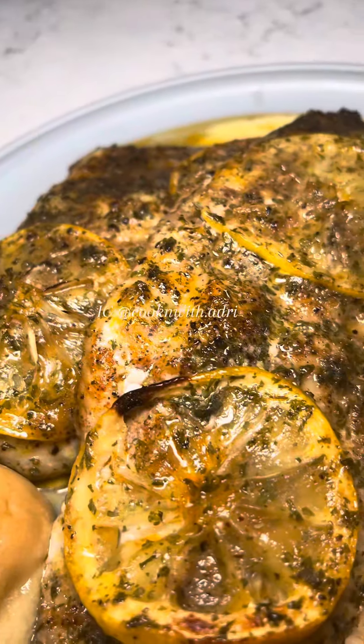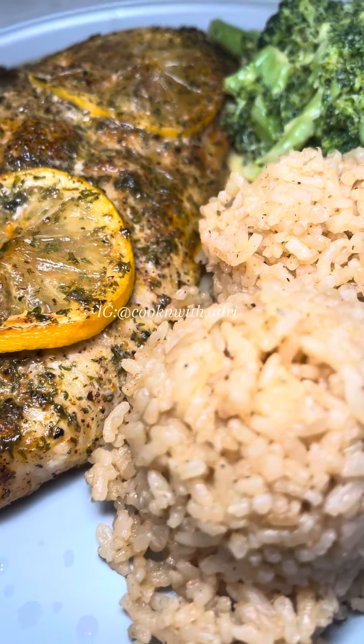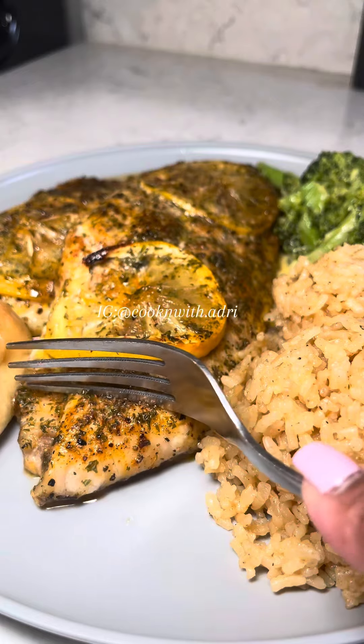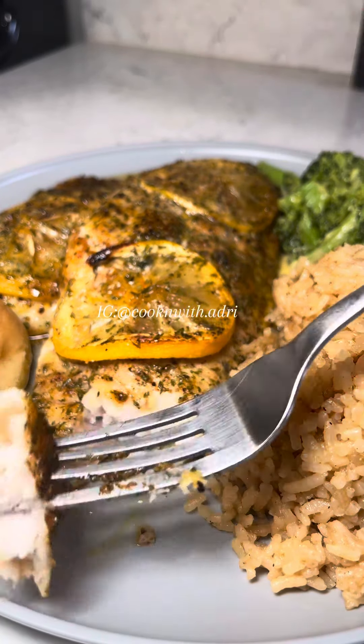Y'all, this came out so flavorful. It was fresh tasting, it was light. Sometimes you just don't want anything heavy on your stomach. I paired it with some garlic and herb rice and some broccoli. Y'all let me know in the comments if you guys tried this and what you think.